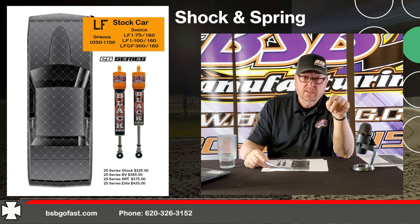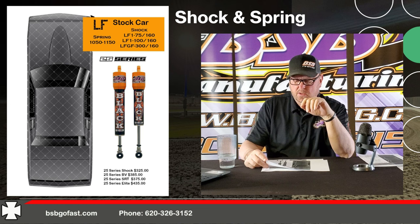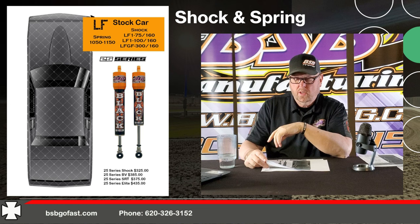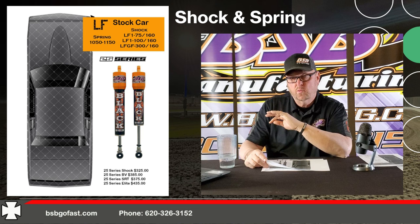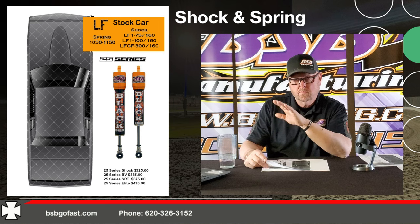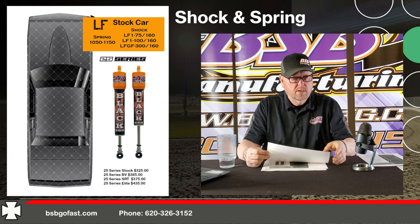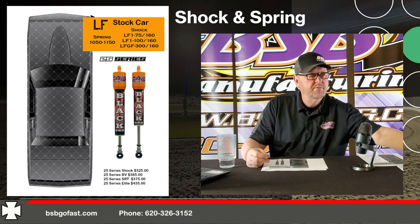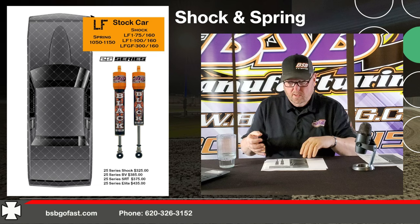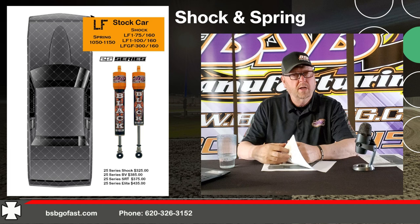Left front, we're going to be in a 1,050 to 1,150 spring rate. The left front shock, at the set ride height, is going to range from a left front 1-75 to a left front GF300, with the 75 or 100 maybe being some of the options we see first. When it comes to left front rebound, people tend to drag their feet a little bit — they're slower at wanting to get there — but the left front rebound does turn the car a little better and is highly needed to make the car finish the corner.